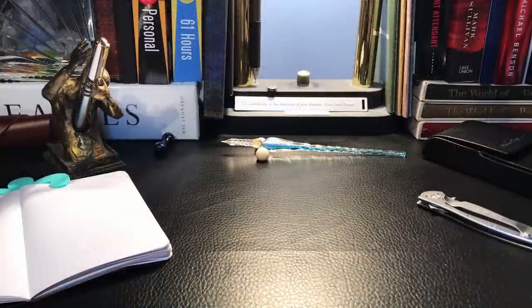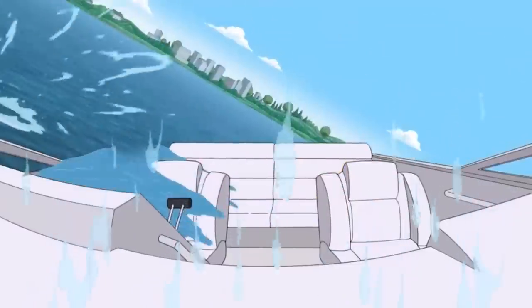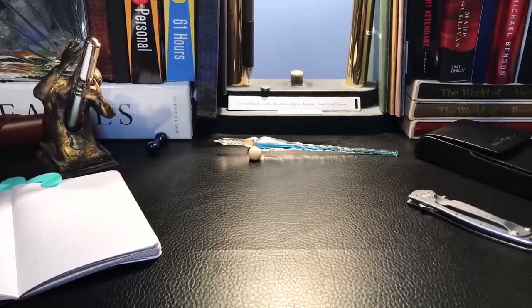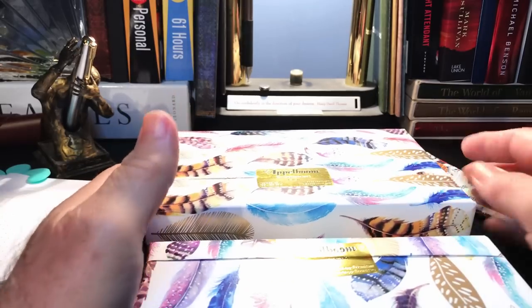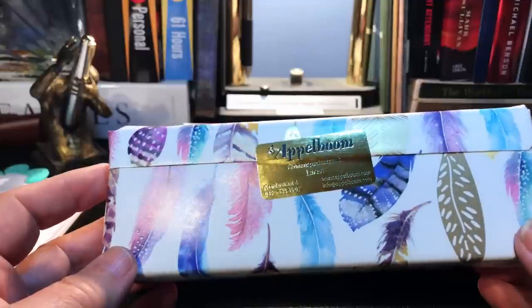So this package took quite a while to get to me. I ordered this on February 12th, 2021 and today is April 16th — a total of 63 days. So those of you that are complaining about the slow boat from China, things from other places in the world take some time as well. I bought two pens and got free shipping for that, but still had to pay the back-end DHL charges.